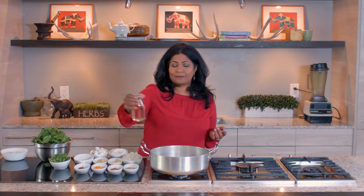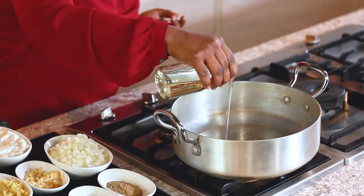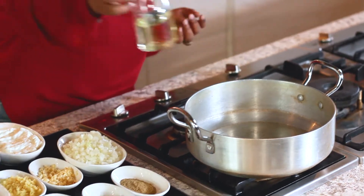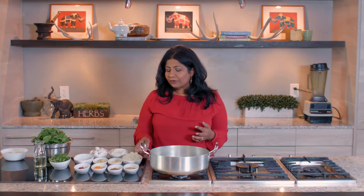I have a medium pot here and I'm going to turn my flame on to high. I want to start off on a high flame. A couple of tablespoons of olive oil or vegetable oil. I'm going to let the oil get hot for a quick minute and then put in the onions.